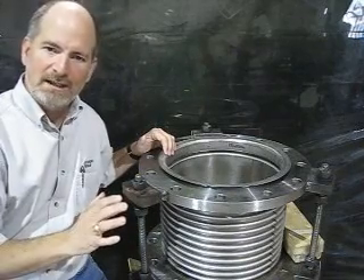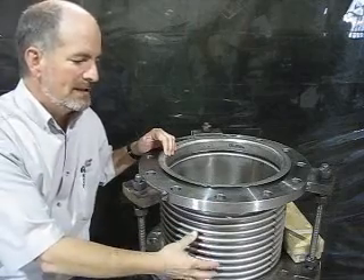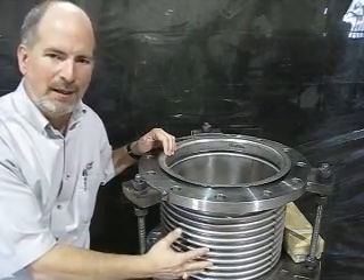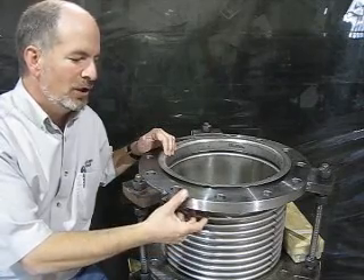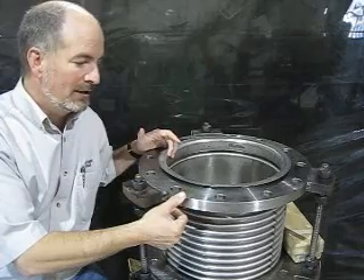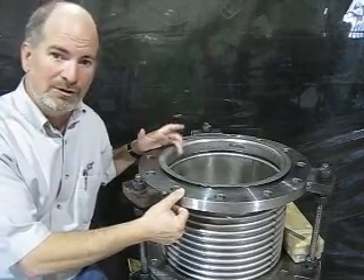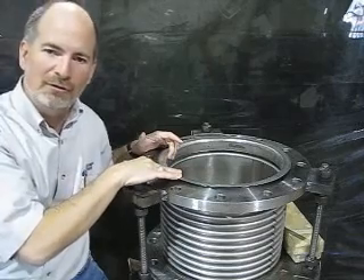Another benefit — it's a design benefit of the vanstone flange. If you've got a corrosive media and you've got stainless steel bellows or an Inconel bellows, you can use a lower cost carbon steel flange, and your media won't see that carbon steel flange because you've lapped that bellows material right across the face of that.